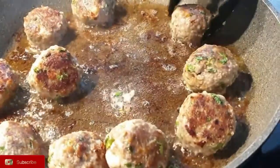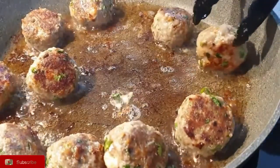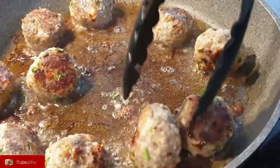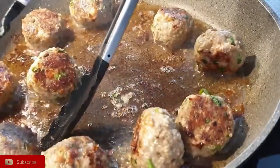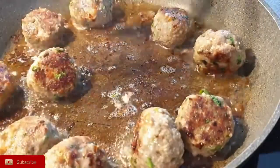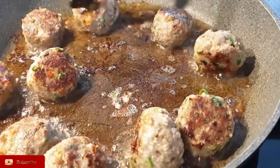What I love about these meatballs is how versatile they are. You can freeze them and use them later, make a sauce and have spaghetti with meatball sauce, or serve them with rice. They work in so many different recipes. As you can see, they're cooking really well — just ensure they're cooked all around.